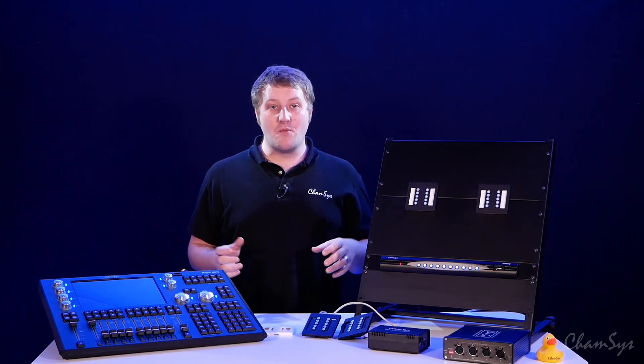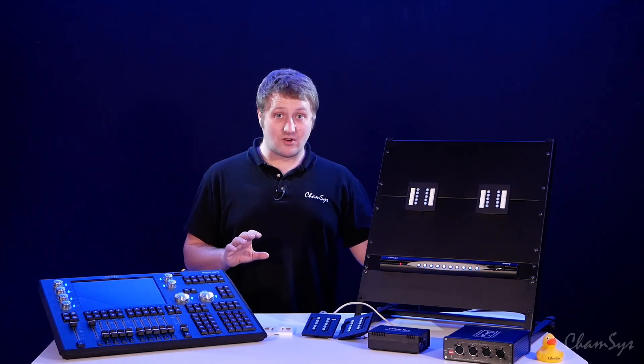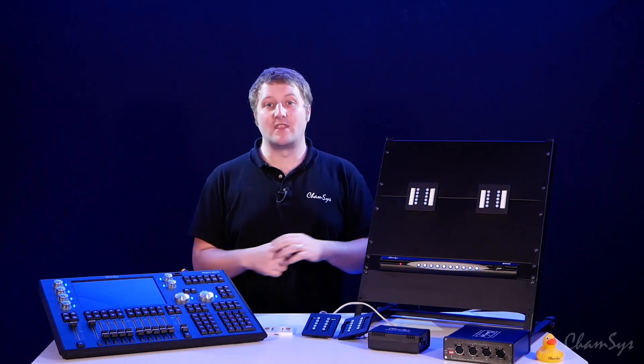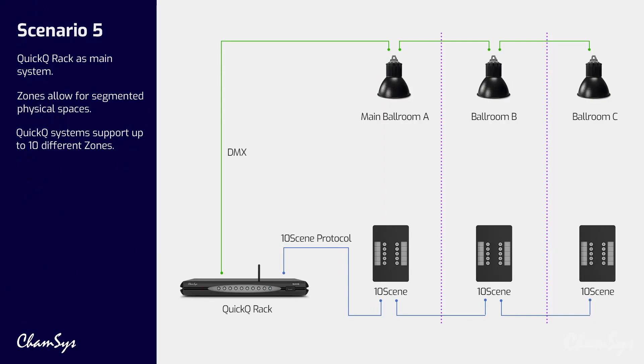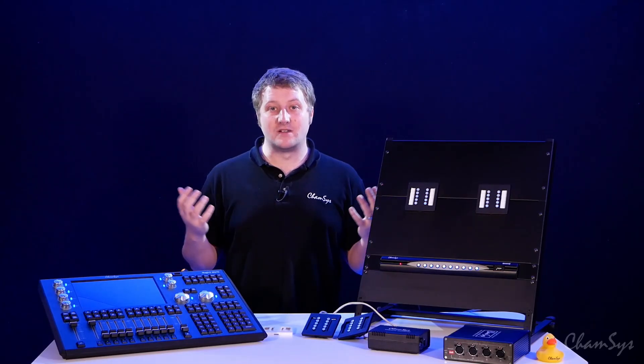The system also supports zoning on both QuickQ and MagicQ. For example, we've got a QuickQ rack controlling a ballroom with tensing wall plates. If the ballroom has an air wall that goes in and out, we allow zoning around different doors or areas — you can place a wall plate each side of the air wall and configure each to control the lighting only on its side of the room. QuickQ allows up to 10 different zones. Zoning can be triggered automatically by a contact trigger inside the air wall itself, so when the air wall goes in the zone splits, and when it comes out the wall plates control all the lighting combined again.